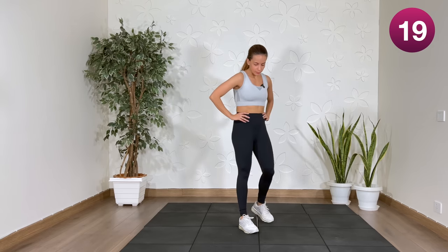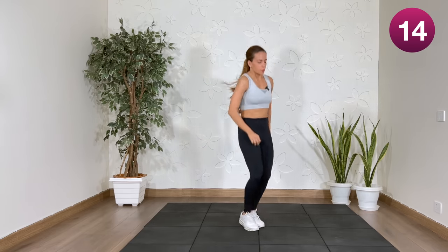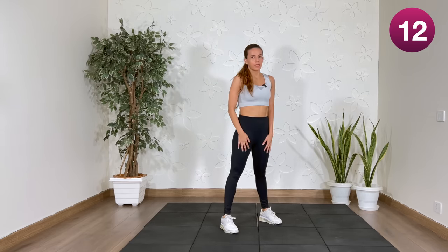Rest. We're halfway through. Next up, we're going to do squats with the toe touch. If you're not jumping, the low-impact version.